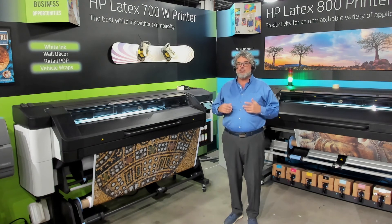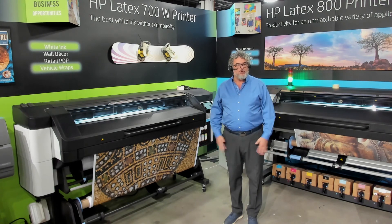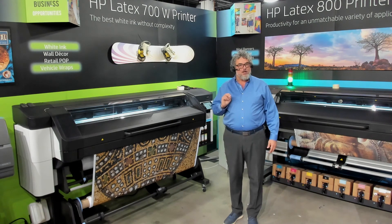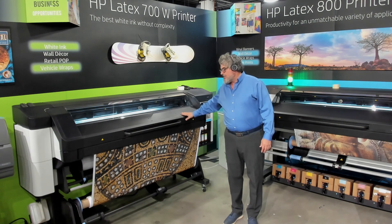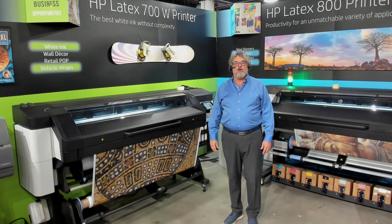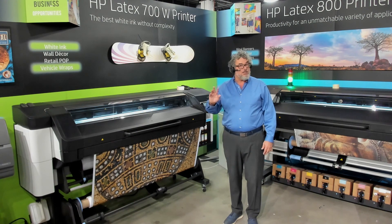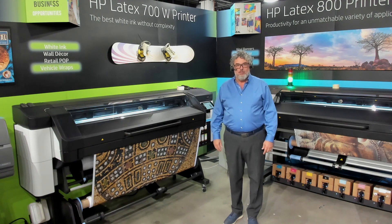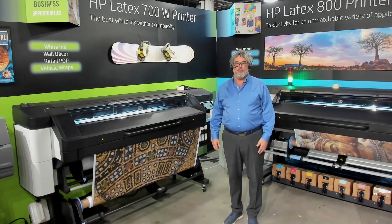It happens. Thank you very much for your time. I wanted to cover all of these points and make sure I explained them clearly and let you know that I think this EnduraFab product is going to pair up very well with the 700 and 800 series latex, as it has been certified for all of the latex generations — including industrial latex — for quite a long time. It really was our first true, tested, verified durable textile offered with HP Latex.